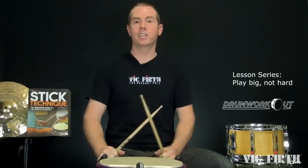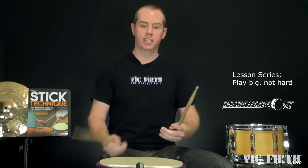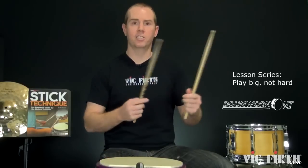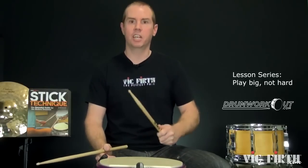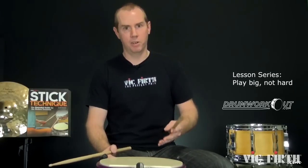You get a way fuller, more musical, rounder sound by playing that loose, high-velocity stroke. The injuries are gone because you're no longer taking all that shock into your body — there's no stiffness. You're not punching the drum or laying into it every time. You're letting the stick crash into it on its own. Way more natural, less of you potentially screwing things up and adding squareness.